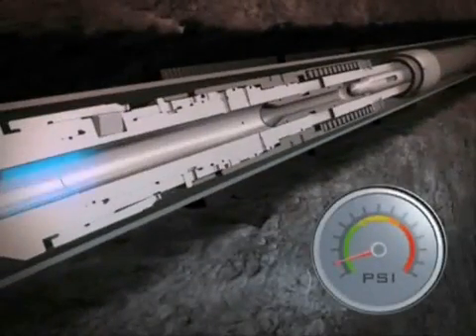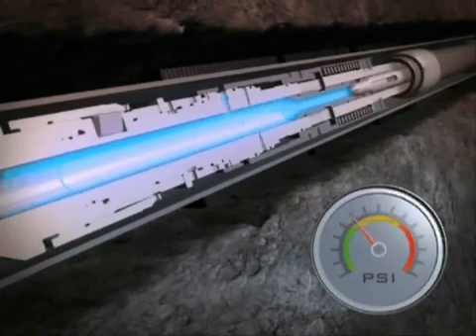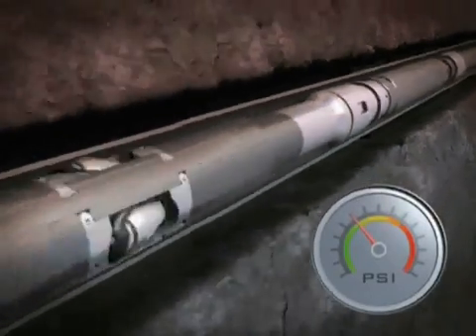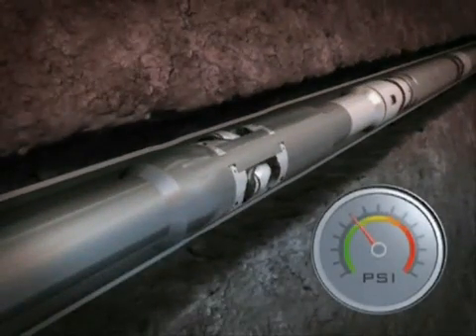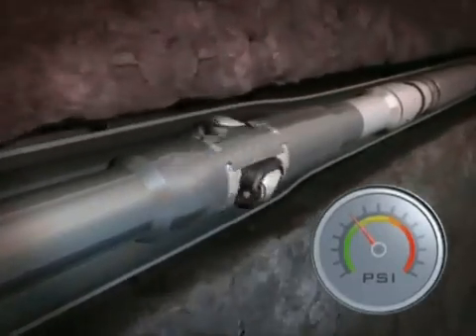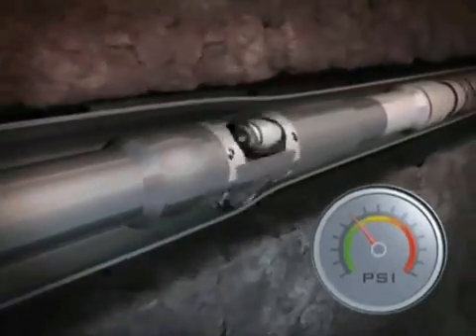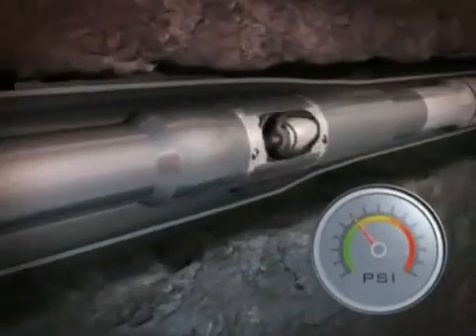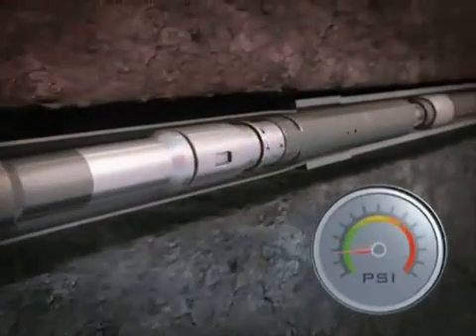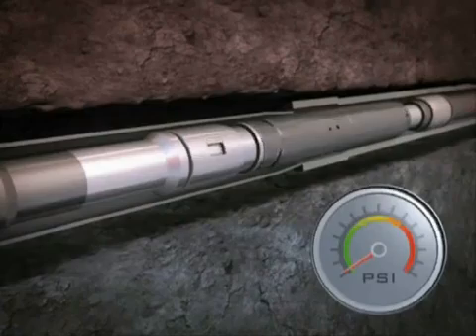Flow through the BHA provides sufficient back pressure to activate the diverter isolating valve, shutting off the lower ESS expansion tool and allowing the pressure to build in the EZI expansion tool. Expansion is achieved with rotation and forward movement. At the required length, pressure is completely reduced, allowing the diverter isolating valve to return to its original position.